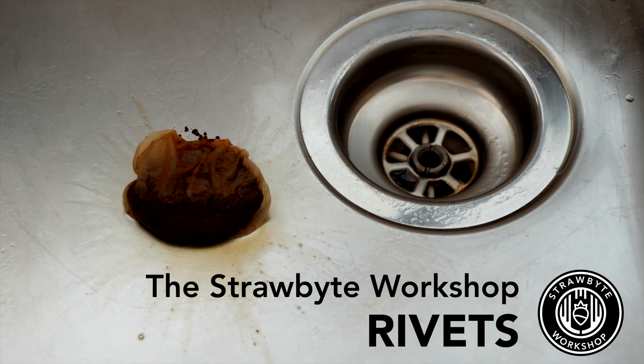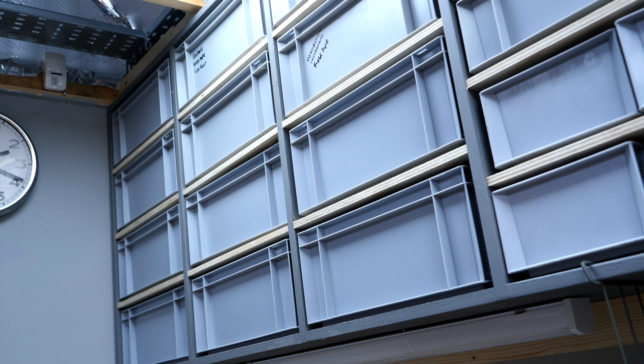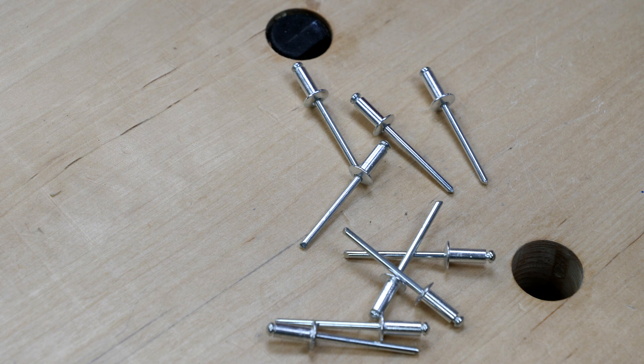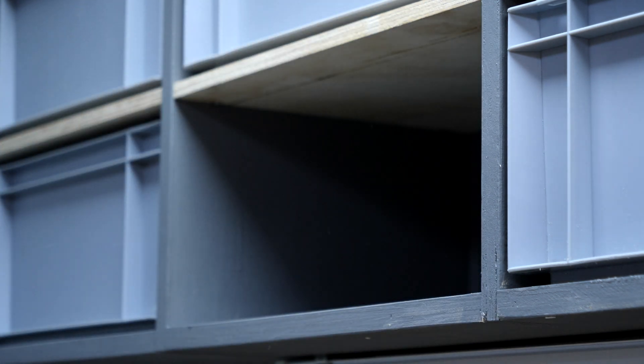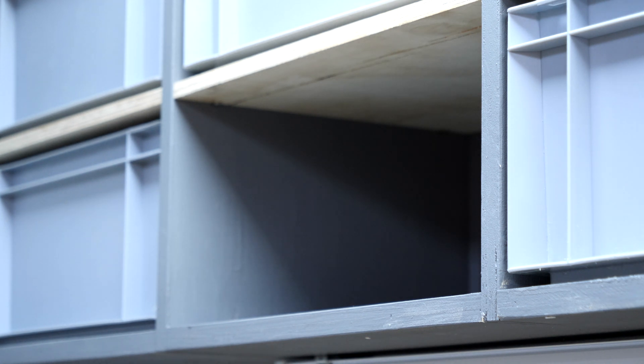In the time it takes this cup of tea to go cold, we'll be taking one more look at the storage shelf project, checking out some useful tools. I'll show you a fixing technique that I use all the time using blind rivets, or pop rivets. It wasn't until I started putting things into these boxes that I realized I needed a way of easily drawing the boxes out of the cubbies — some sort of handle.